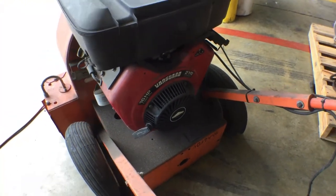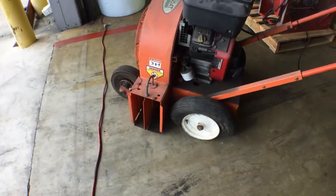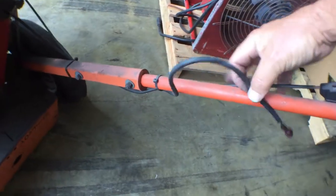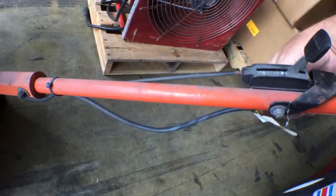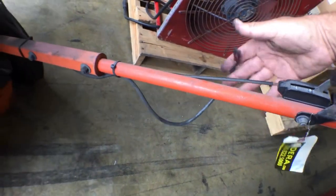It belonged to the fire department and it appears to be complete. I did notice the cables hanging here, but they connect right into the plug — that's to turn it off once it starts, but it doesn't need it to start.